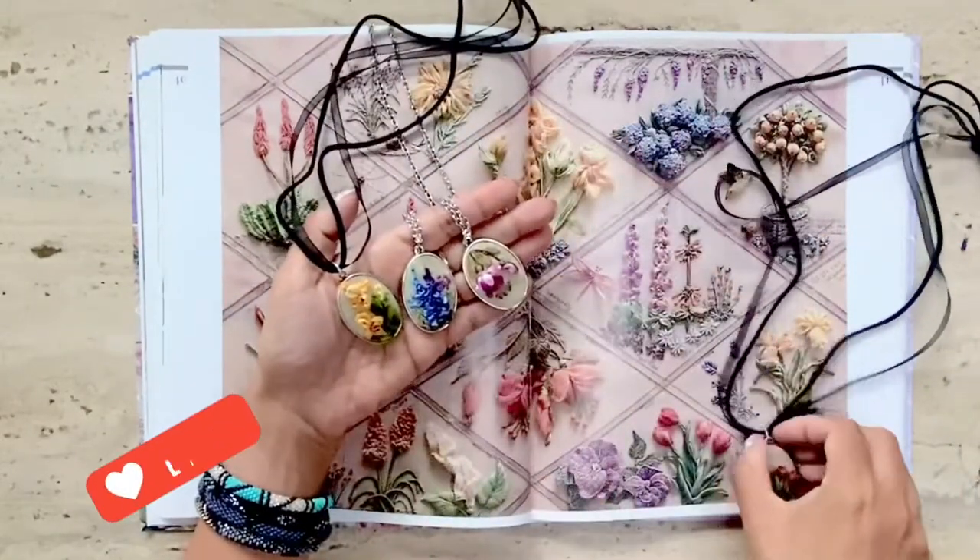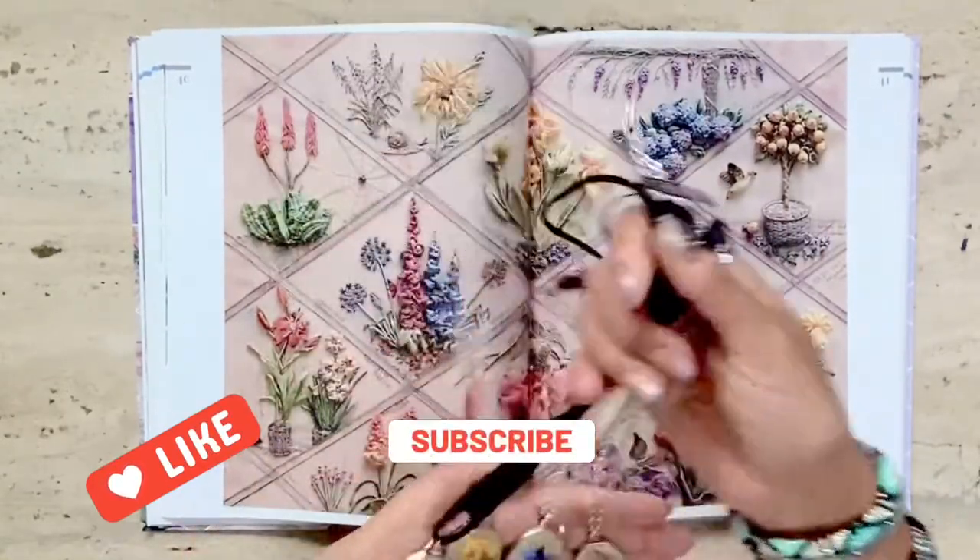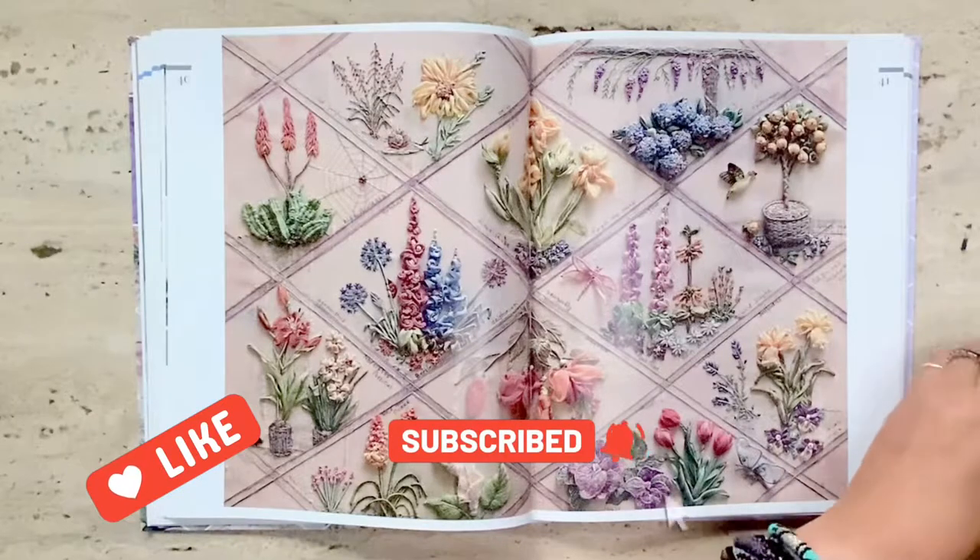I will be uploading stitch-along videos for these four pendants on my channel, so do subscribe so you can get notified when they're up live.